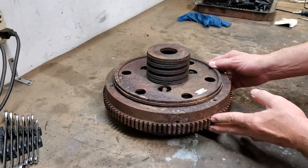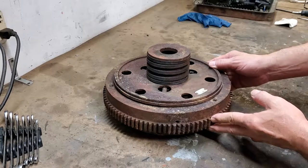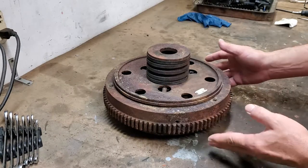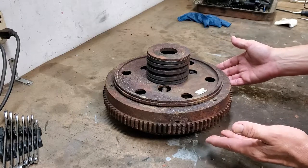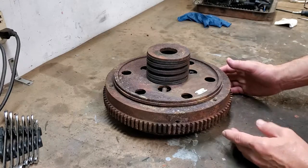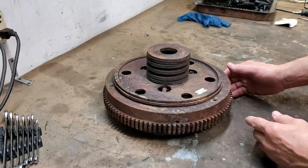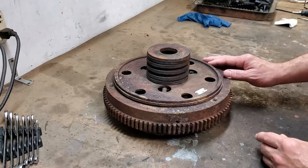We've used them before when we've had clutches done — for example, for our Grams — and they do absolutely superb work. Basically, they can work on any clutch that there's been for antique automobiles, tractors, and trucks. So let's look at the Borg and Beck here for a minute.